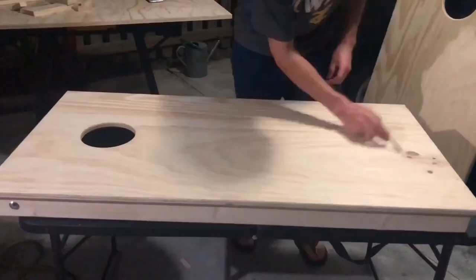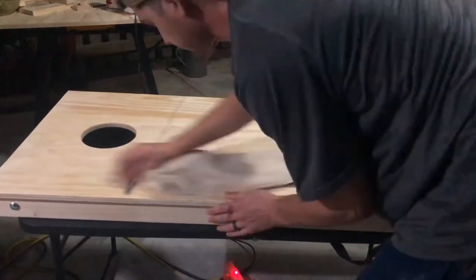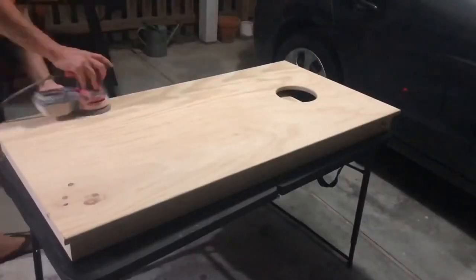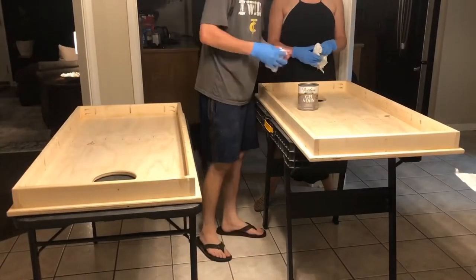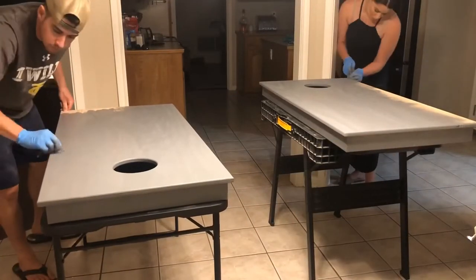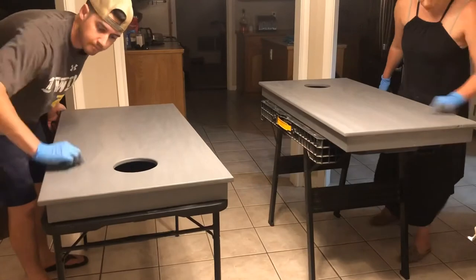Using a pencil we're going to lightly mark all over the board as a guideline so we don't sand too much in one area. This will be sanded with 220 grit sandpaper. Since we're using a water-based finish, we're going to saturate the board really well, wiping off all the excess dust from the sanding, and then allow the board to completely dry. This raises the grain of the wood and gives us a much smoother finish once we sand again with 220. To stain the board we're using a gel stain — the color is called Weathered Gray by Varathane. Applying coats to the bottom and to the top with old rags and then wiping off the excess with a clean rag. This particular stain calls for a 24-hour dry time before any finish is applied.